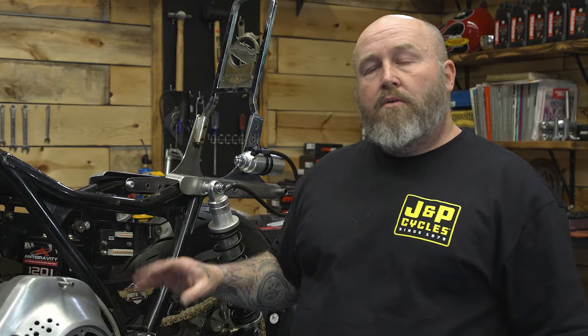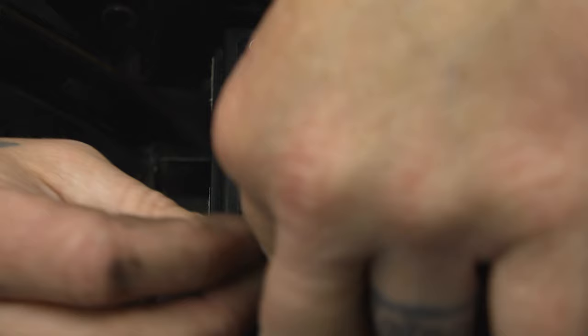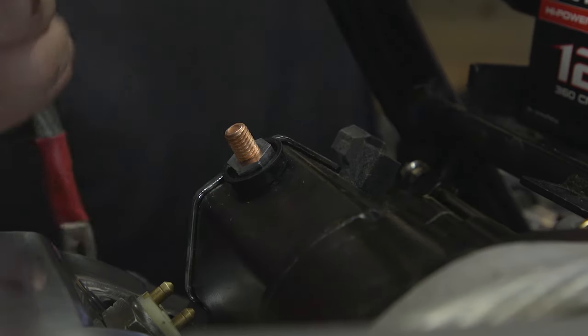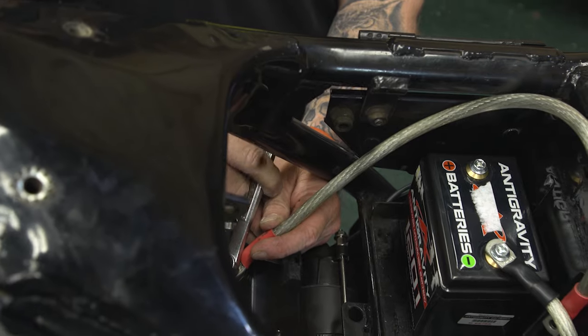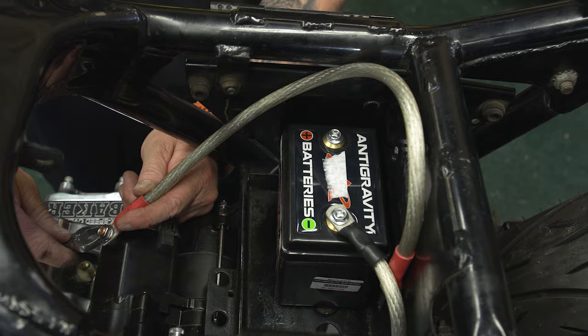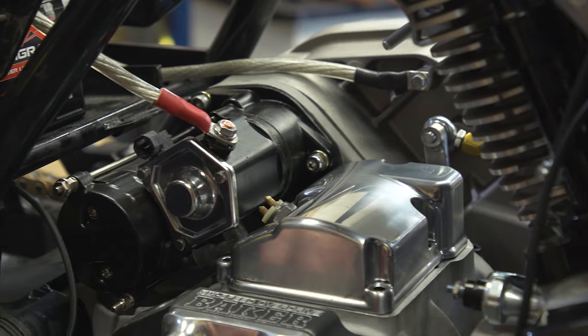The first thing we're going to do is take the ground wire that's already on the bike, attach it to the negative side of the battery, and then we're going to take our wire from our starter and bring it up to the positive side of the battery. I'm going to leave that one on the end of the battery loose for now.